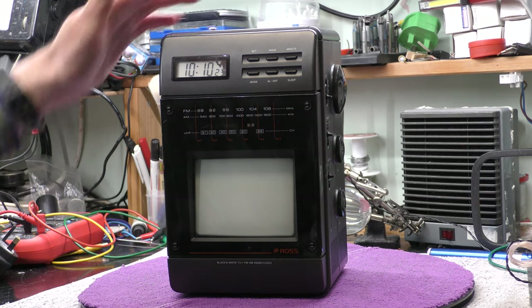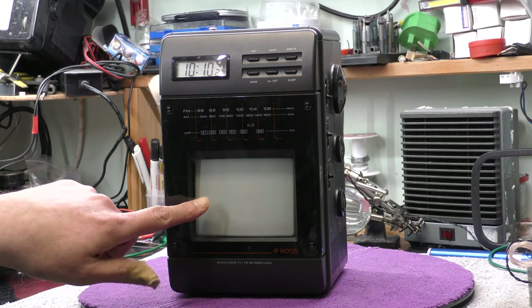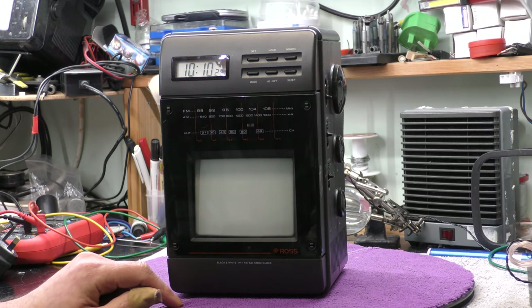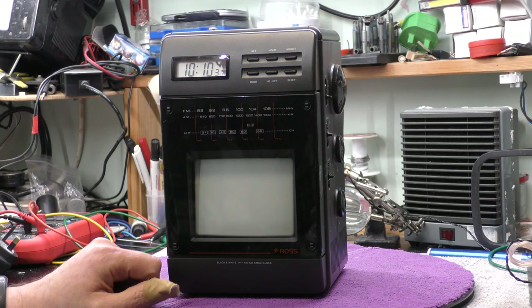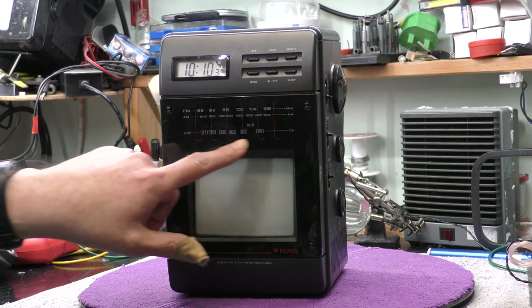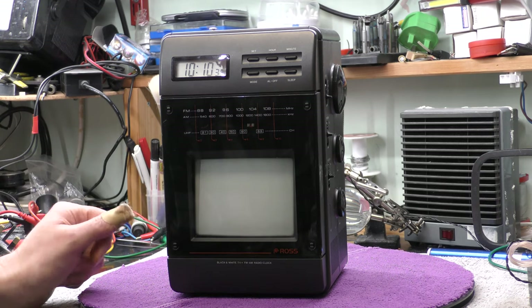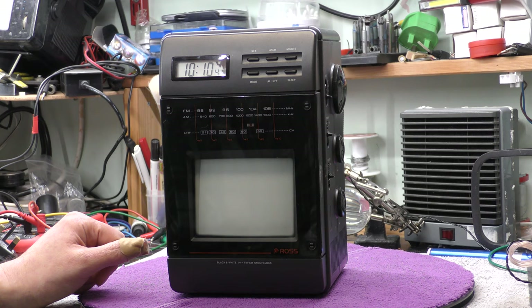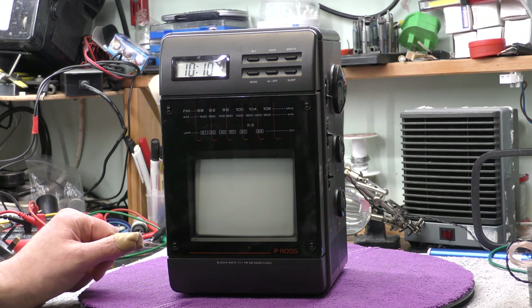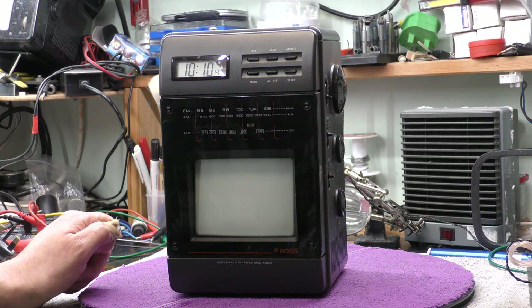Looking at the unit, there's a loudspeaker on top and a screen which is a four and a half inch screen — black and white of course. You've got the tuning scale for FM and AM and also a UHF tuning scale which goes from channel 21 to 69, which is what we used to have for analogue television. I've just realised it's actually 10 years since analogue television closed down in my area.